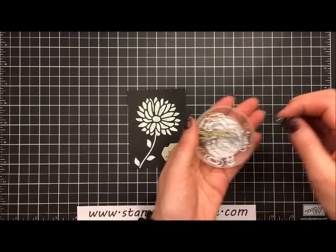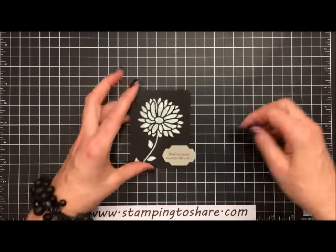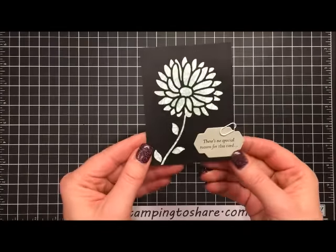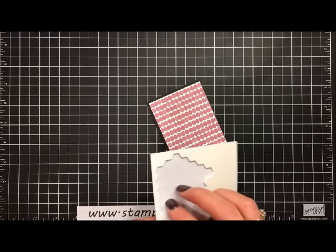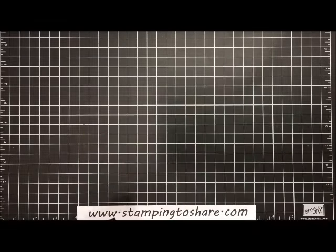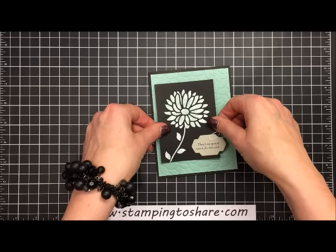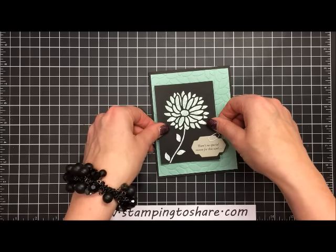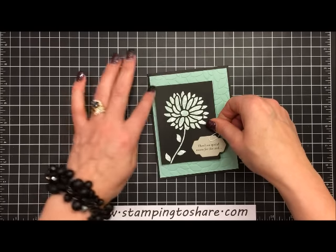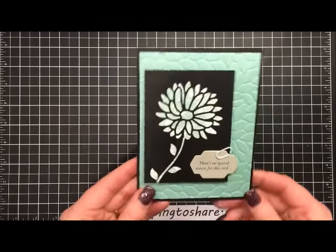Now we're going to accent it with a little mini paper clip — one of the neat embellishments in the Stampin' Up Occasions catalog. These little tiny mini paper clips are just so cute, you can clip it right on there. Then we'll add some dimensionals to the back — I've added five dimensionals. We'll bring the card back into the picture, placing it so it goes a little bit to the left with the top and bottom even, just a little bit of this green edge showing on the left.